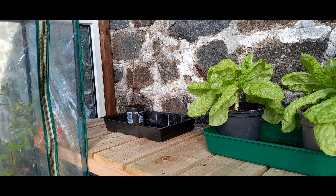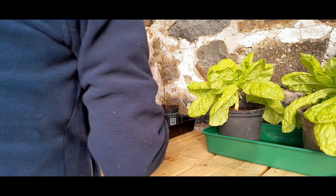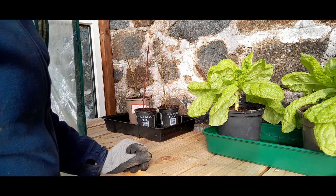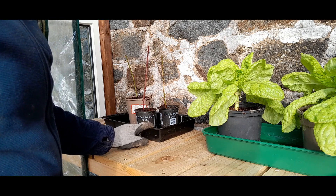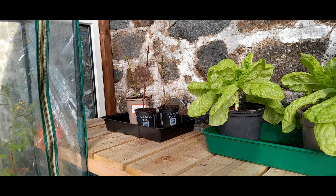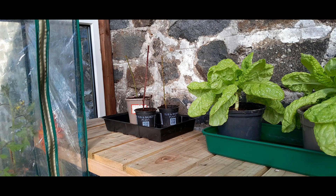Right then, it could be the wrong thing to do to not water them just now, but I don't want to wash away the root powder. So I'll leave them for a couple of days, let the root powder do its thing, and then I'll add some water to the tray and they can soak up what they want. Hopefully next year I'll be able to plant out some brambles — that'll be exciting. And then six months later, totally regret it.